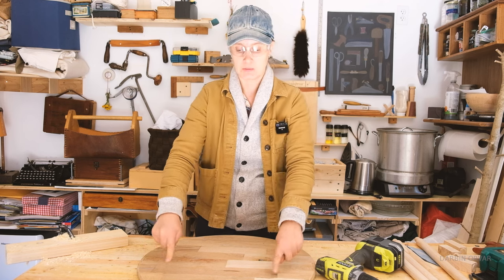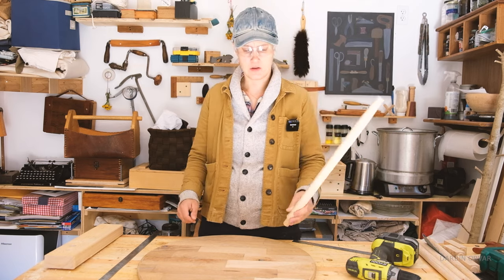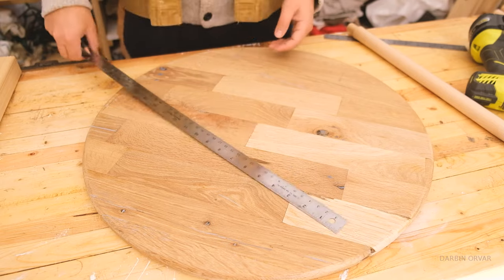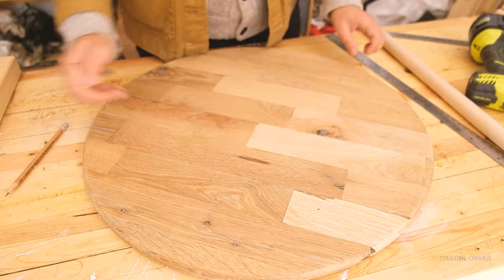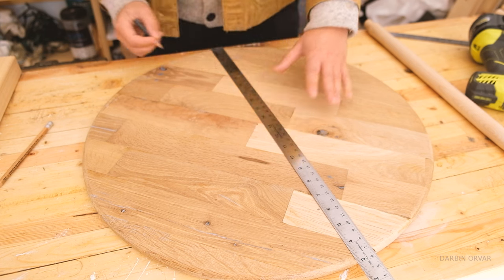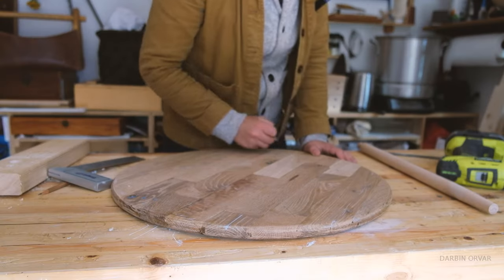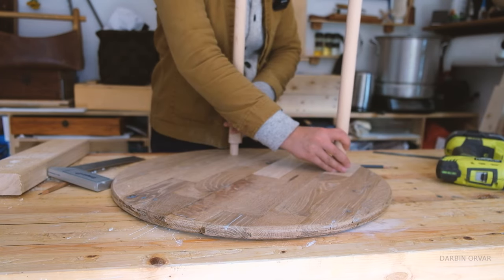So we have four legs, so we want four corners. Let's think about how far away we want them - three inches in, maybe? Something like that. So first of all, let's find where our center is here. If that's my center, three inches from the side, it's right there. Three inches right there - it's there, it's there, it's there. Now we just have to make sure we do the right angle.